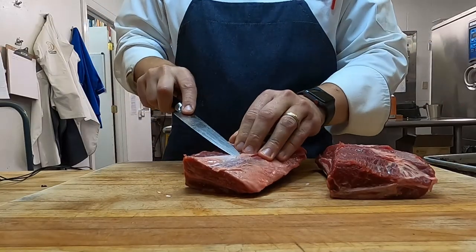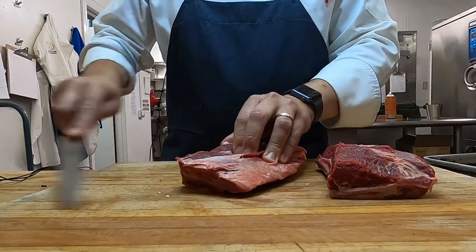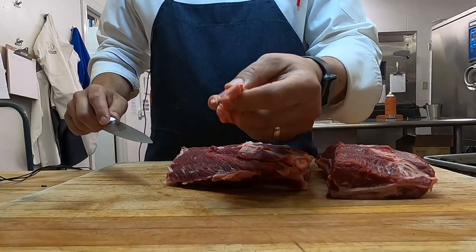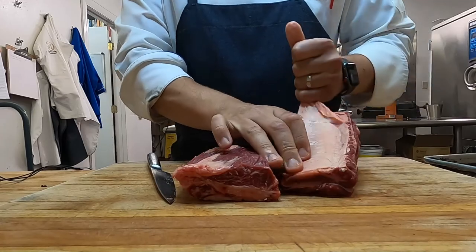Trimming the short ribs is super important. You want to get that sinew off. The more time you spend pre-prepping your meat, the better your end product is going to be. Those little constant efforts — seasoning properly, trimming, getting all the sinew off and the bad fat off, pulling the sinew off the back of the bone — those things are kind of tedious, but those few extra minutes will be the difference between good and phenomenal. You're going to see how we trim through the sinew. This right here is good fat though — you want to keep that good, white, hard, crumbly fat because that's going to baste the short rib beautifully.